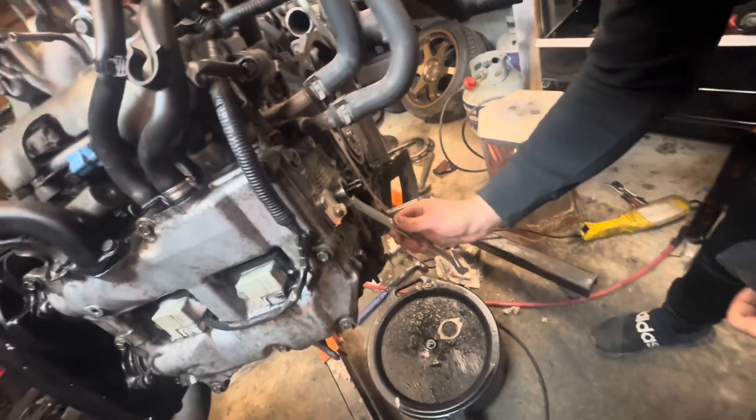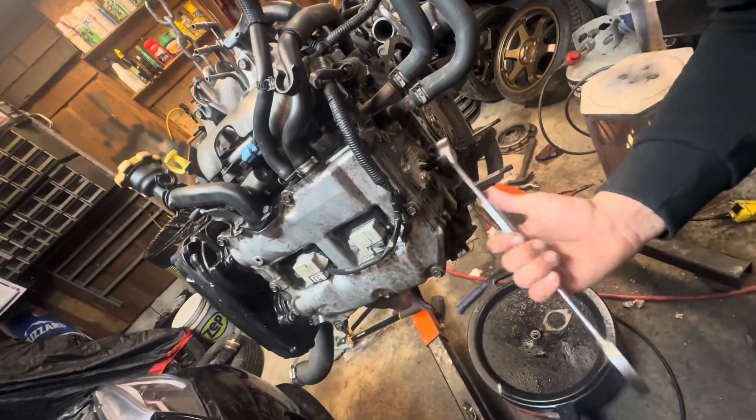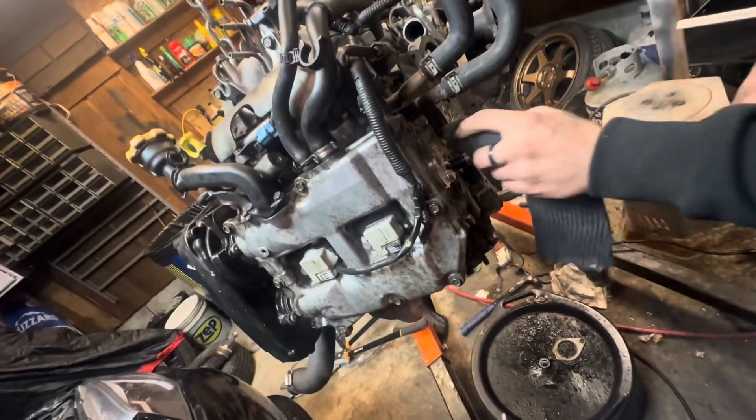You're going to need a one-inch flat wrench, or really anything works. I was trying to use a socket but I don't have a one-inch deep socket. Make sure you have enough gasket on there.